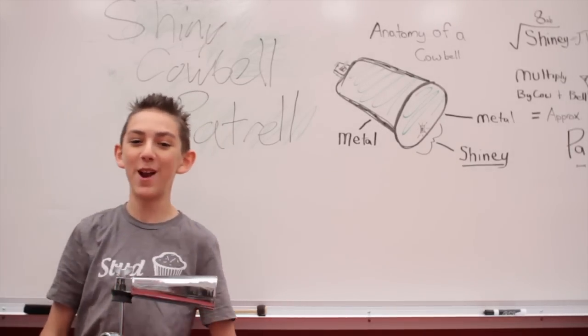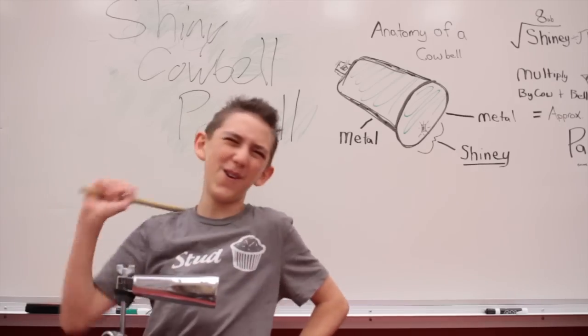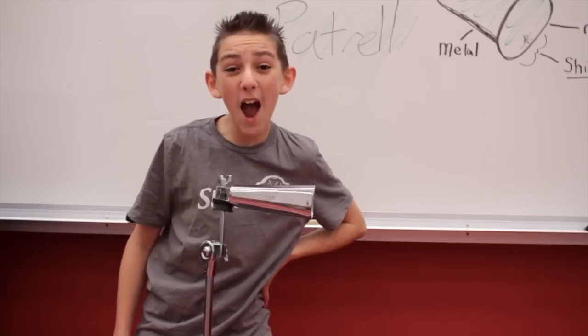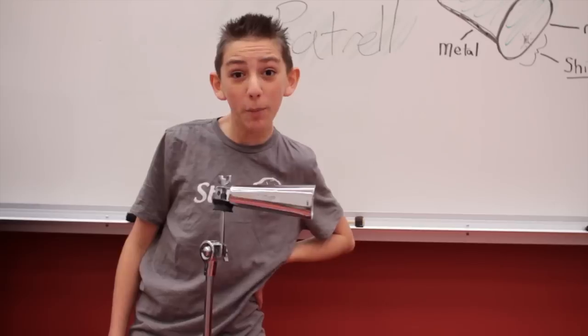Oh, hi. I didn't see you there. Just kidding — I lied. I'm Harrison Hood here with another fantastic product: Shiny Cowbell Patrol!